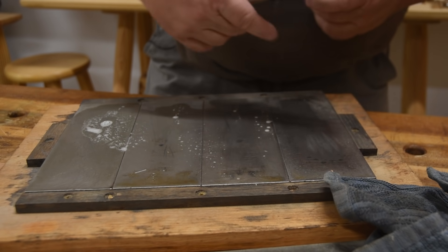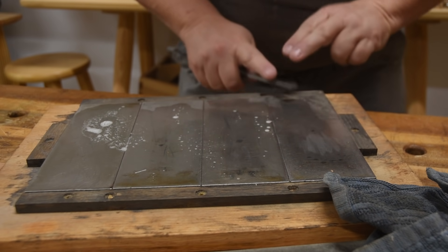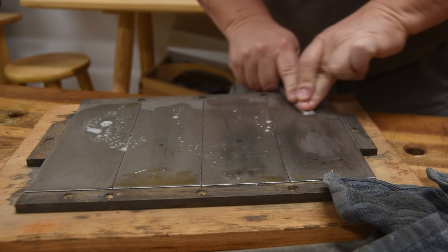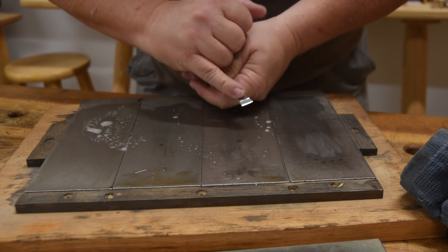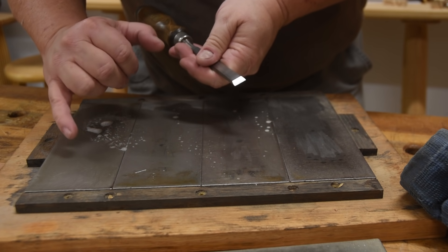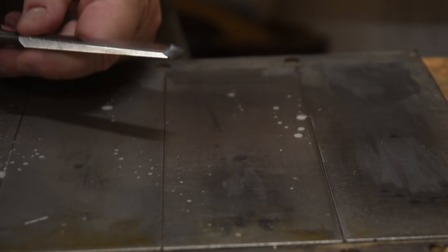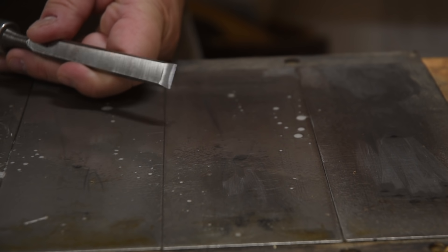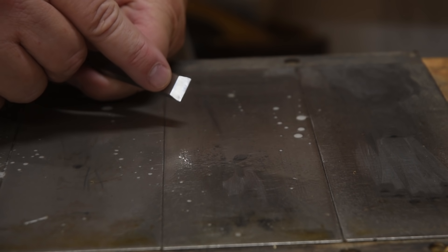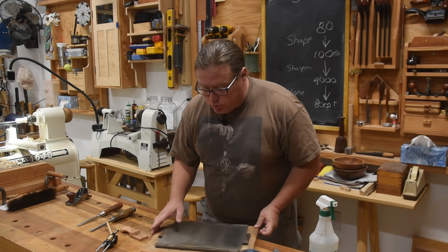Generally the burr comes off in my rag, but if it doesn't, I make sure to take it off on the stone. The last step, I will always come over and just do the back like that. There we go — I've now got a sharp chisel. If I had any nicks, I would have started down at the coarser grit and maybe spent 10–15 seconds there. But that's how fast it takes for me to sharpen a chisel. You can see from before and after how much material I actually removed. I only get about five or six sharpenings before I need to go back to the grinder to remove a little more metal — I'm kind of heavy-handed, which is why I try not to use my stones very often.